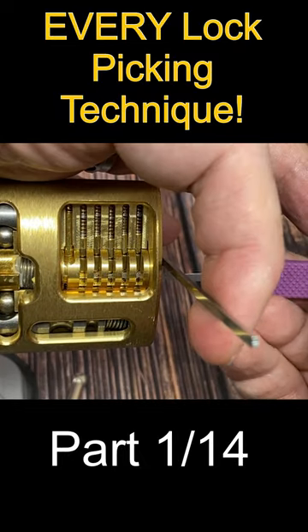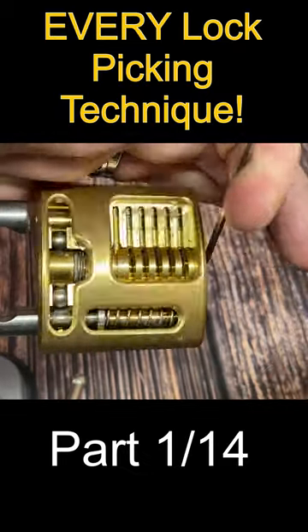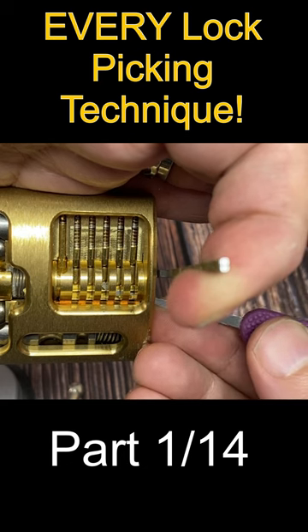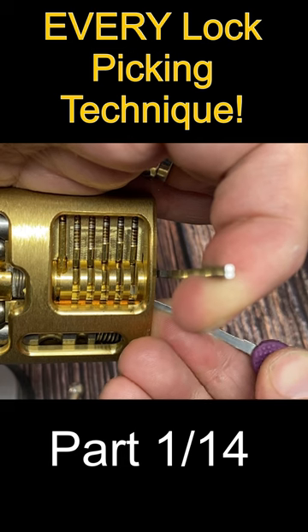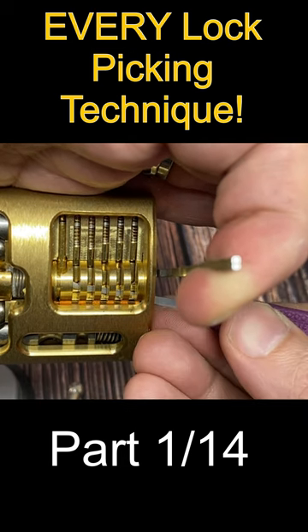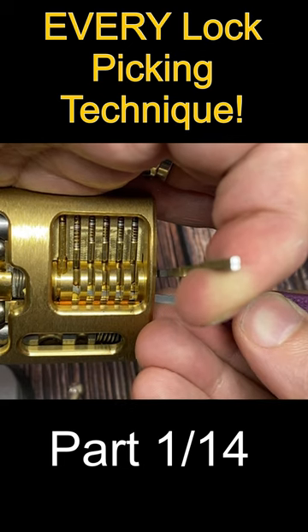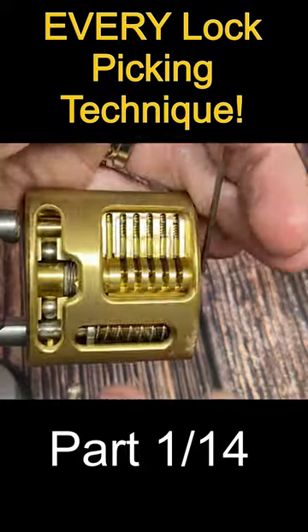Either random or predefined motions of the rake pick are used in the lock until all the pins are set and the lock opens. Next we have single pin picking, a more controlled and methodical technique where turning force is applied to the lock and the binding pins are picked one at a time using a hook lock pick until all the pins are finally set at the shear line and again we get an open.